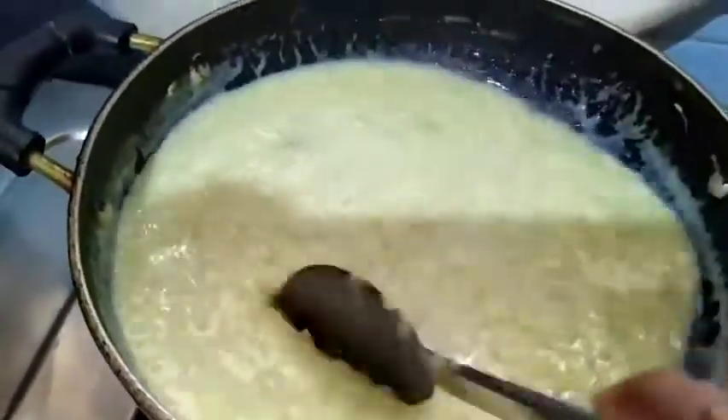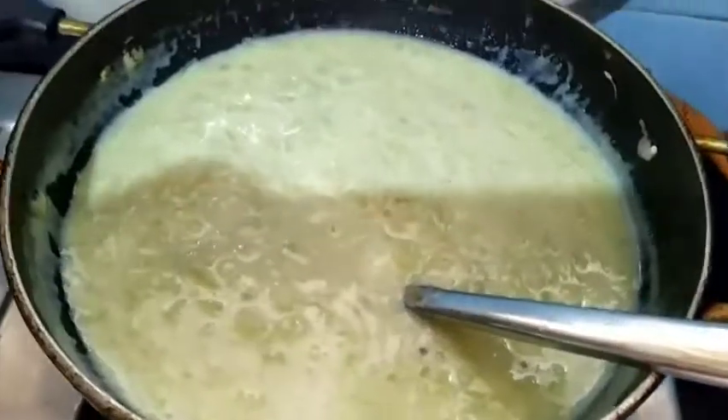Now it is done. Finally I am adding roasted nuts.